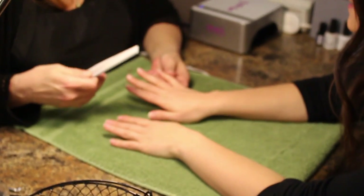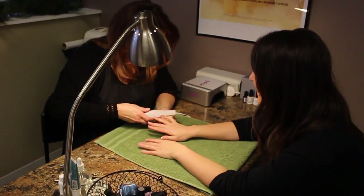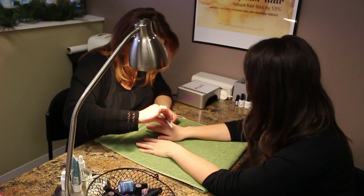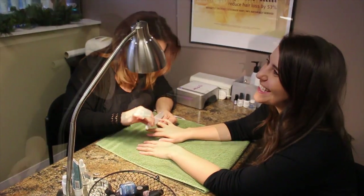More rounded or more squared? Like middle. That is the most popular. Squoval is what we call it. Squoval? How do you spell that? S-Q-O-V-A. I like it.